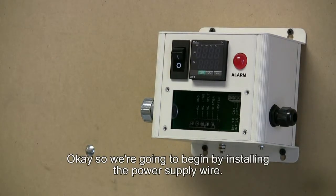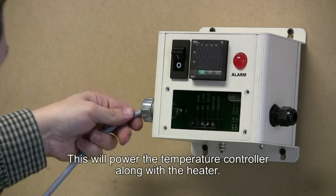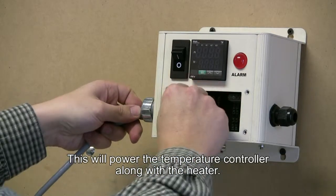We're going to begin by installing the power supply wire. This will power the temperature controller along with the heater.